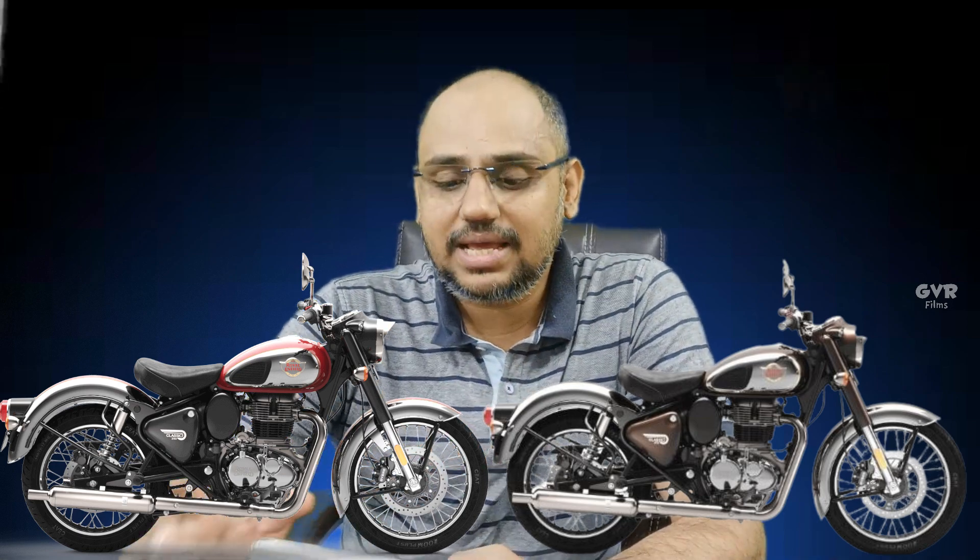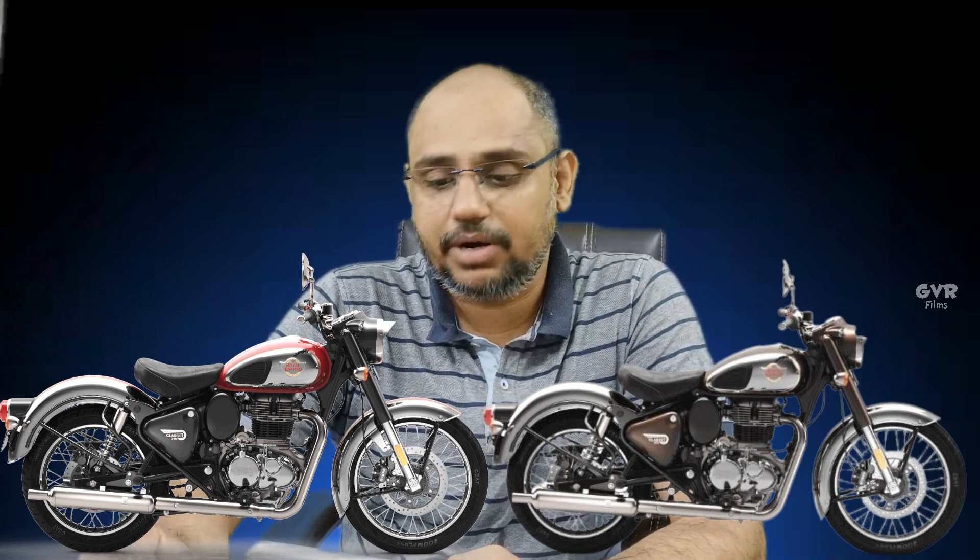The top-end model of the Classic 350 Reborn is the dual channel ABS version, available in Chrome Red and Chrome Bronze — two color schemes. The Chrome Red looks amazing. The ex-showroom price is 2,21,297 rupees. Including extended warranty, roadside assistance, road tax, and insurance, the total on-road price is 2,64,920 rupees.